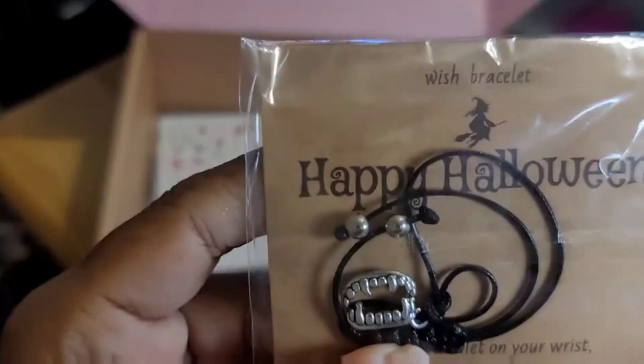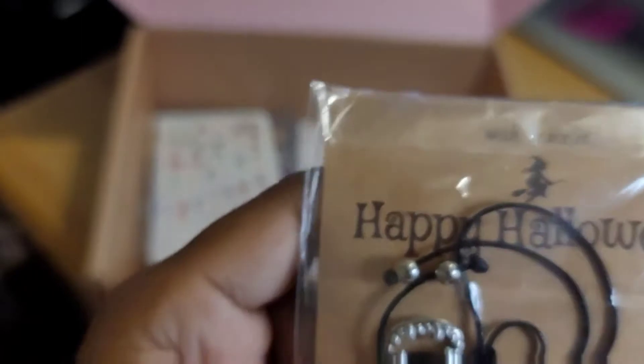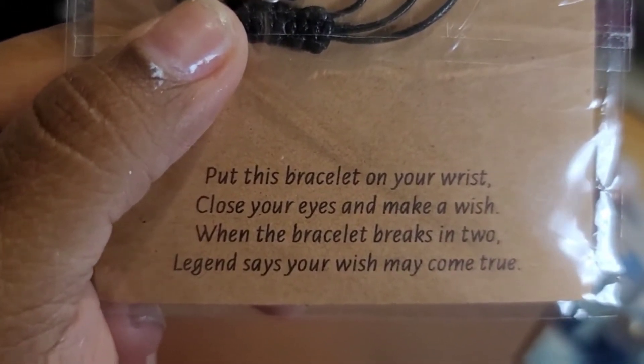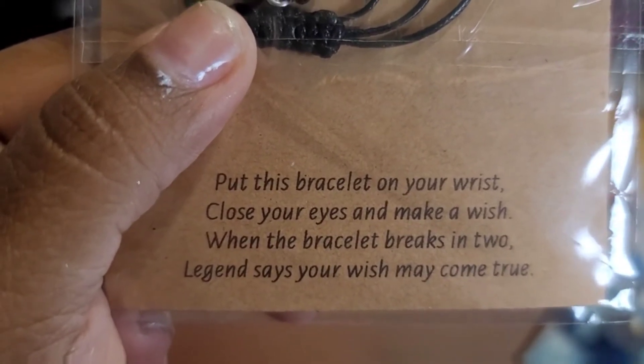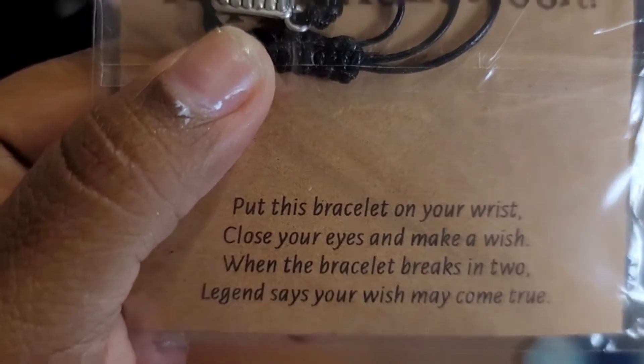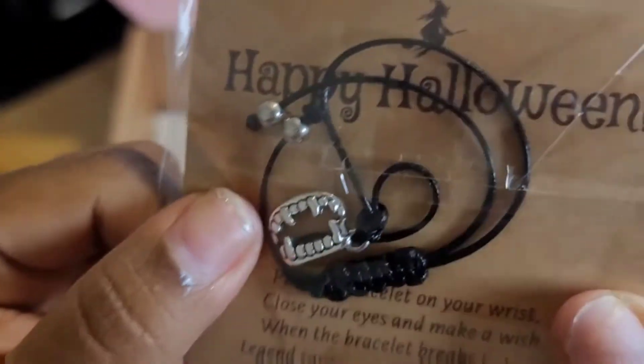This is cool — this is the vampire bracelet. Right here it says: put this on your wrist, close your eyes and make a wish. When the bracelet breaks in two, they say your wish will come true. That's cute, I like that, really nice.